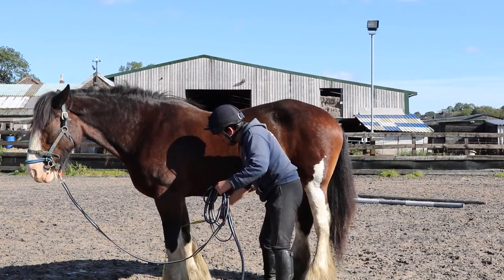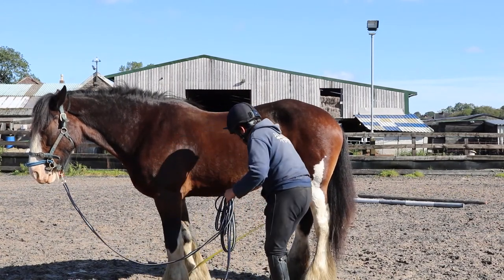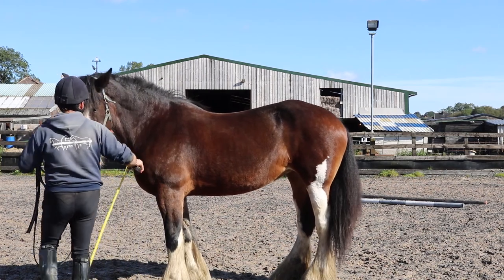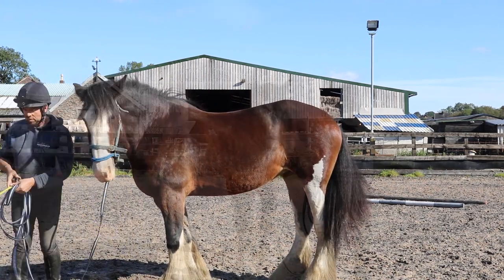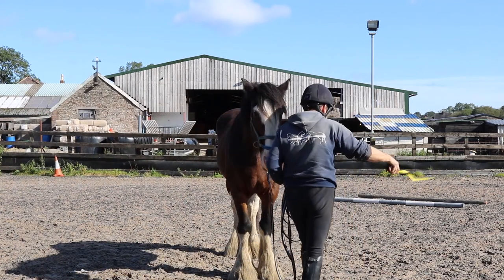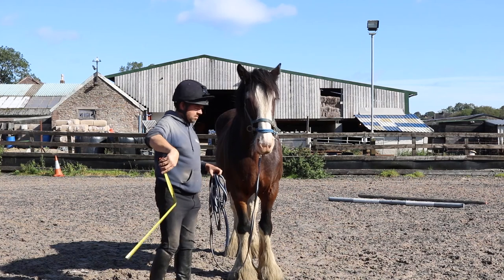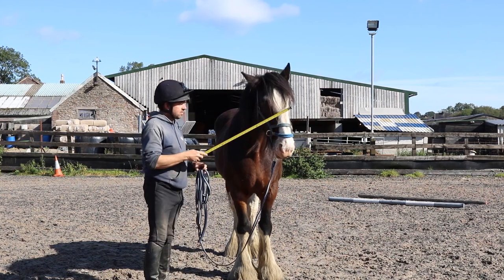Measure between her front legs. Under her chin so she can't see it. She's getting used to the sound and the feel, where she can't see. That's it — it's getting boring for her now. Again around her head, in front of her. There's no threat. She's not bothered.